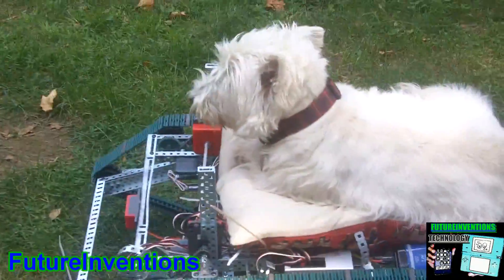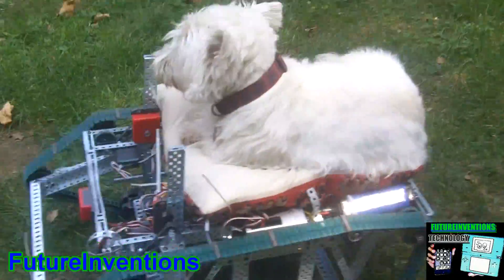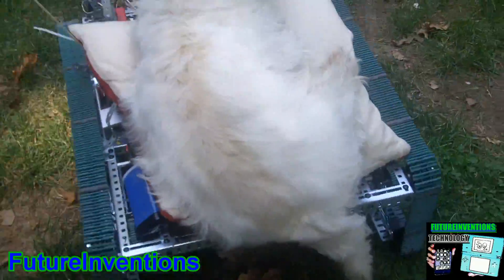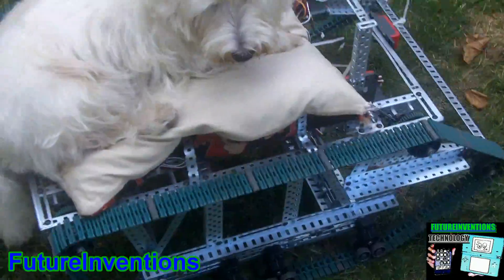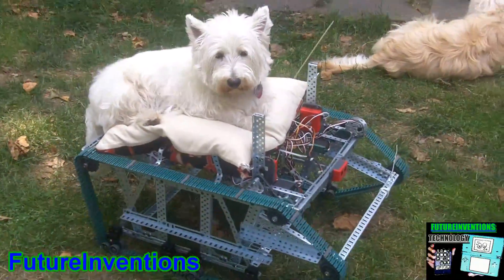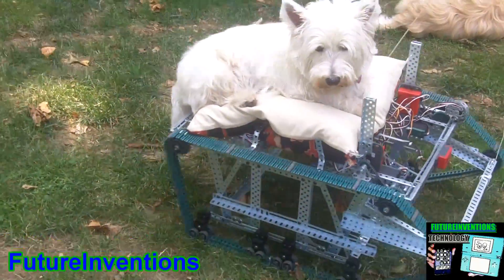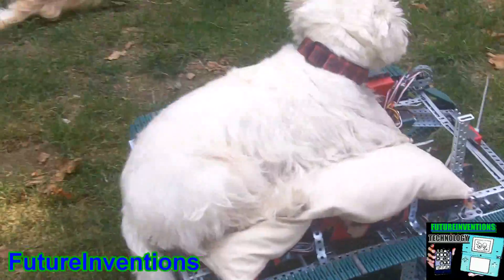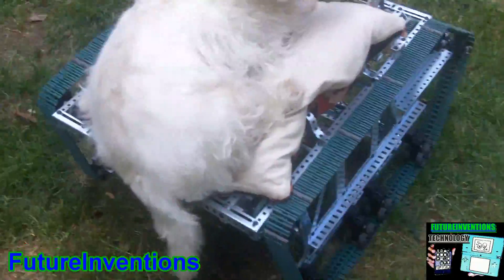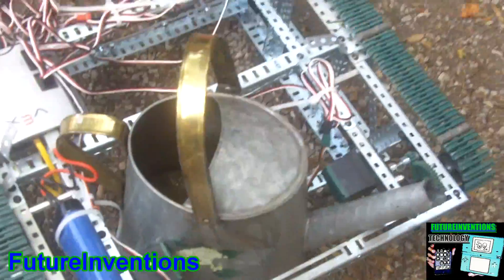Winston likes to take a ride on it, and it can fully support him while driving with him on it.